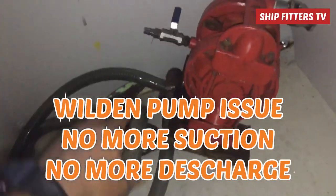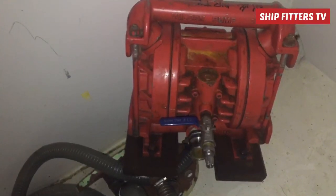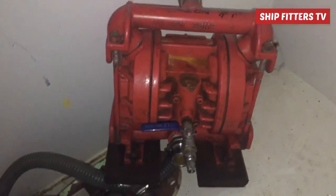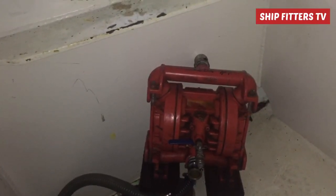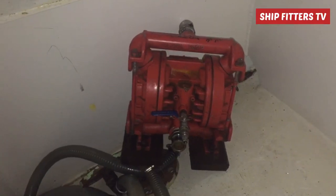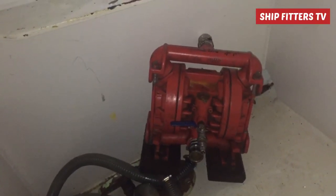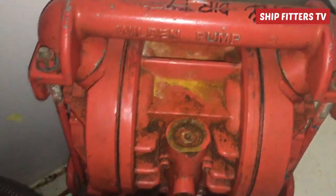Welcome back to Ships Peters TV. We have a new job order from the chief engineer to repair and investigate the problem of a wheeling pump — why it cannot take suction and also why it has no discharge. I'm here at the location where the wheeling pump is placed, kept in the corner because it cannot be used. I came here to assist and investigate, but I cannot point out the cause just by looking at it.